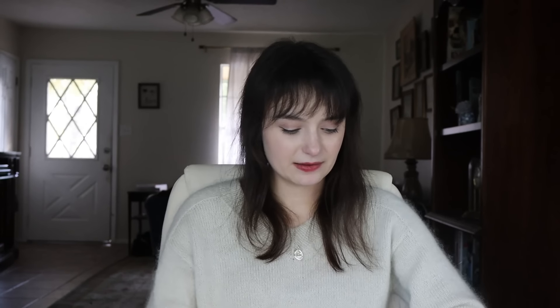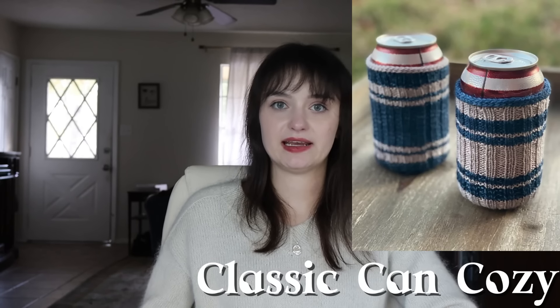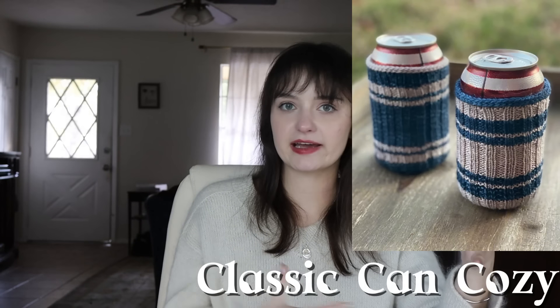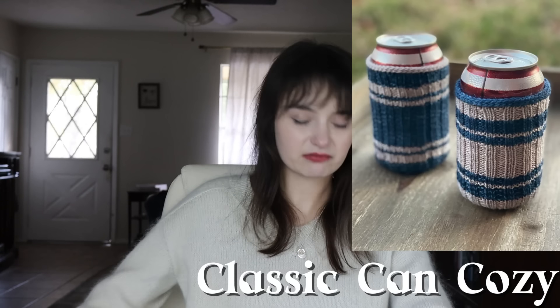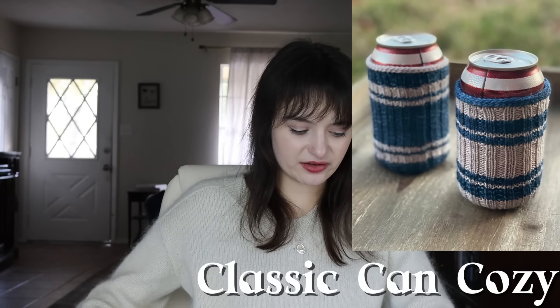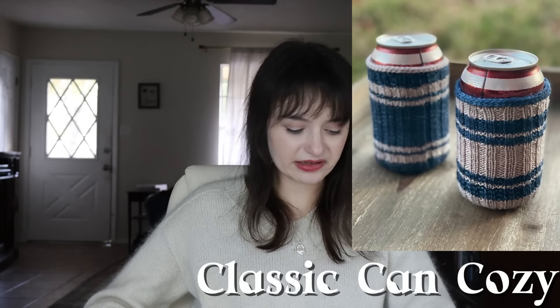For the dads out there, there's the Classic Can Cozy — literally just a ribbed tube you stick a beer or soda can in. I feel like that'd be really good for dads or men who like to watch sports and drink beer. You can customize the colors however you want. It's a nice, cute little pattern.